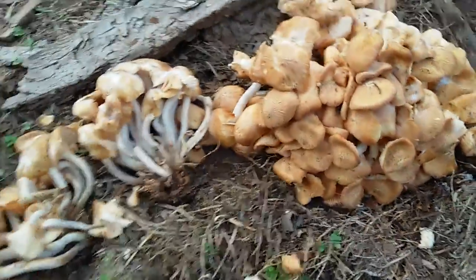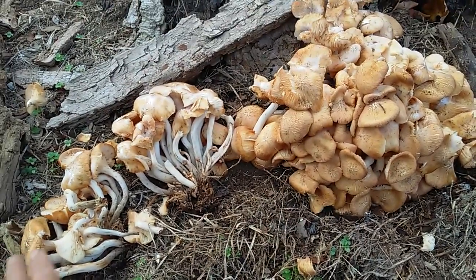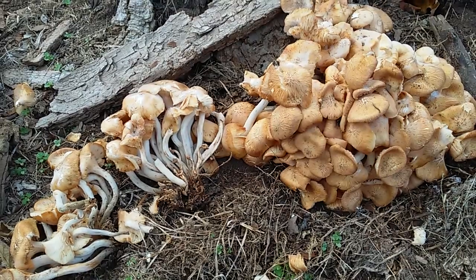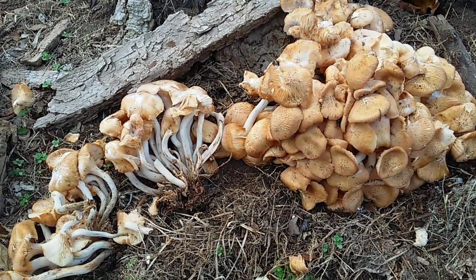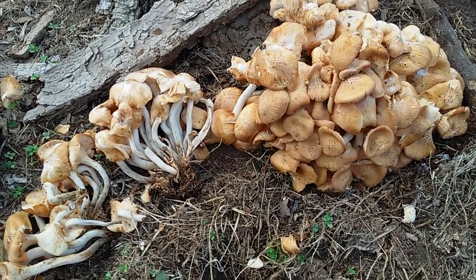I ate some of these that were growing out by my camp — they were smaller, about like that big. This is the ringless honey mushroom. I did eat one of these raw and it wasn't that bad, but I recommend you probably dry these out, then sauté them or throw them in a stew pot — that would be my expert opinion, a lot better.